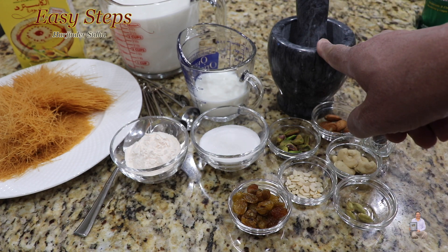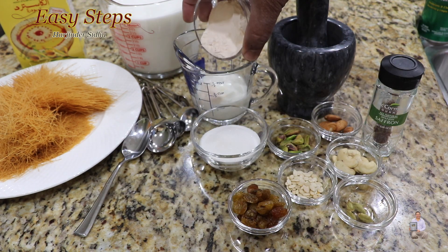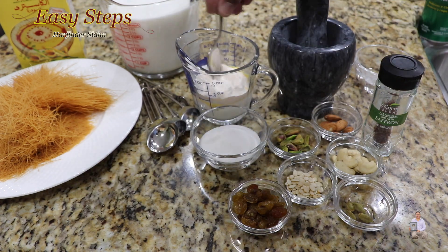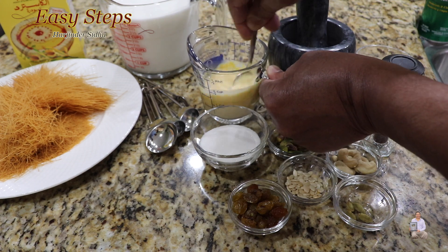I'm going to put the dry nuts into the mortar and pestle and break them into smaller pieces. For the custard mixture, take a quarter cup of cold milk and add the custard powder into it, then mix it well with a spoon to make sure it's nicely combined.